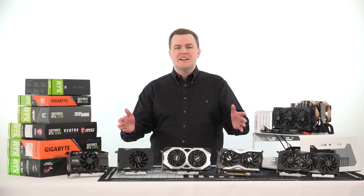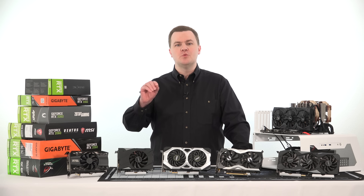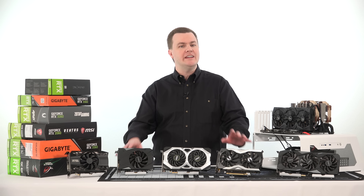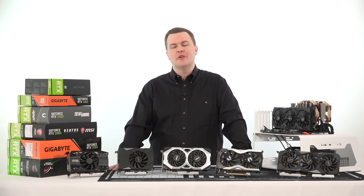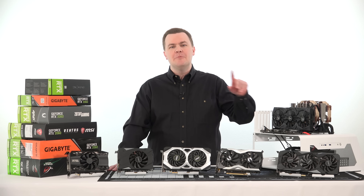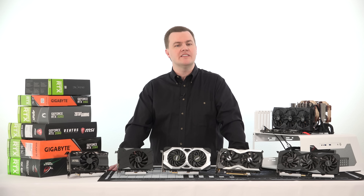Honest question: how many of you were able to tell which card was which? Now that you've seen the labels — is there a huge difference between them? Well, there is and there isn't. You might have noticed that one was a little bit better than the others. But let's take a look at some charts specifically laying out fan speed, temperature, noise, and overclocking results and take a closer look.